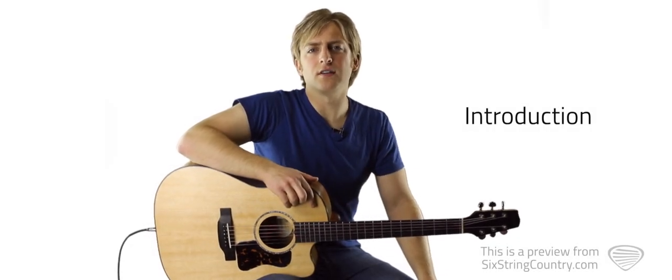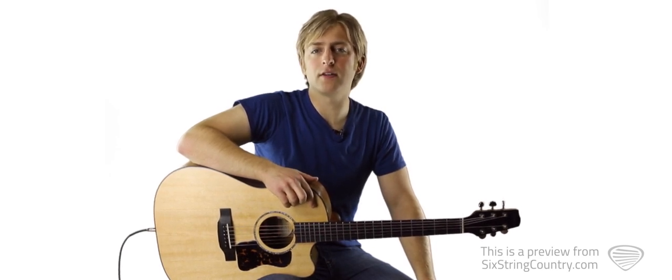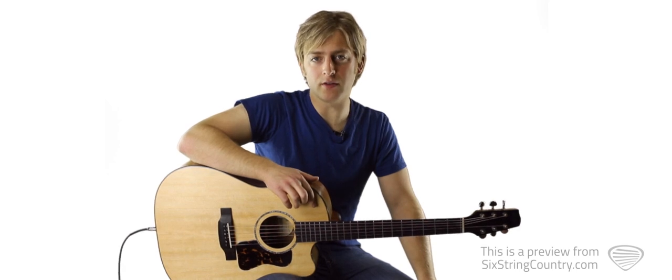"You" was written by artist Chris Young along with co-writer Luke Laird. It's in the key of A, so we don't need a capo, and we're basically going to be using the same chord pattern and strum pattern throughout the entire song on the acoustic guitar. For the lead players, there's a couple of cool verse licks along with a great guitar solo that we're going to learn.